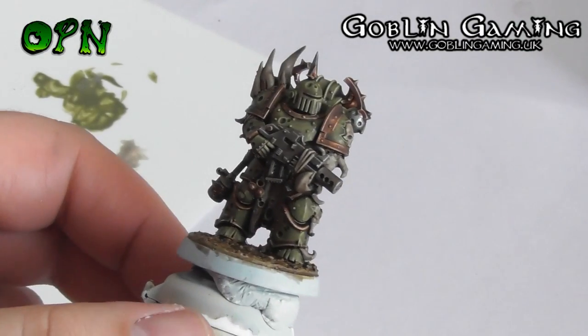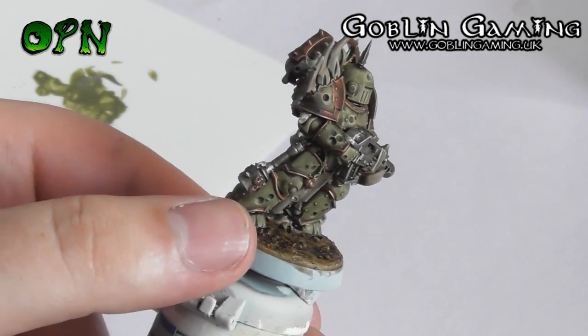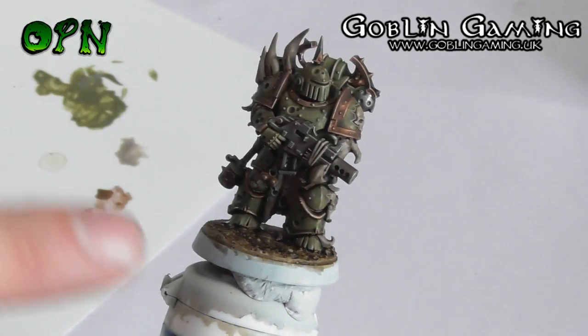Here we can see what the miniature looks like after the whole of it has been painted using Agrax Earthshade. As you can see, it's really made those details pop out and made the metallics look a little bit more realistic.